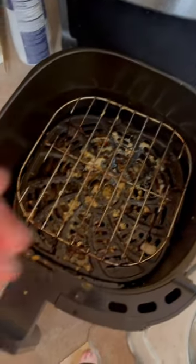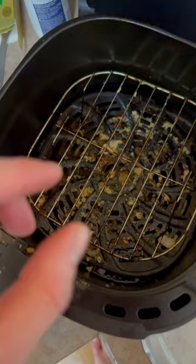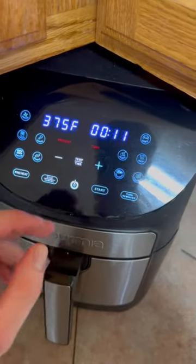Then you want to line them up. Something important though: make sure they're not touching, because otherwise it could just stay cold in that one spot and not cook properly. Cook them at 375 for about 11 minutes.